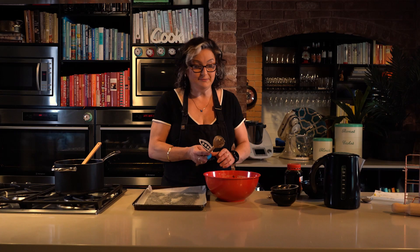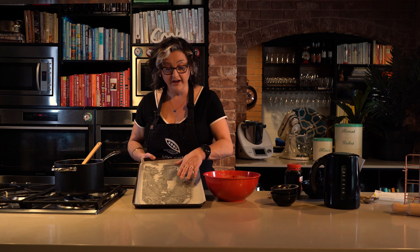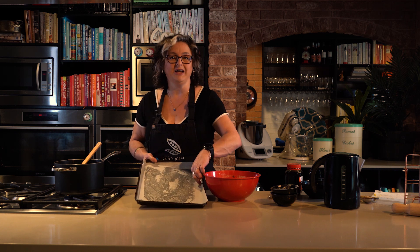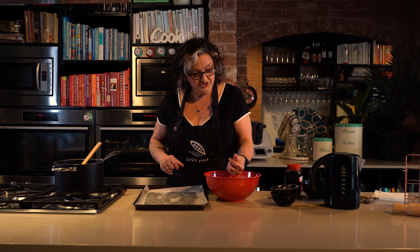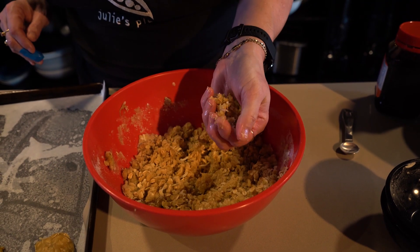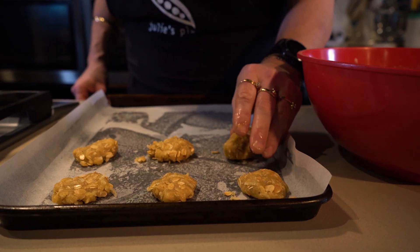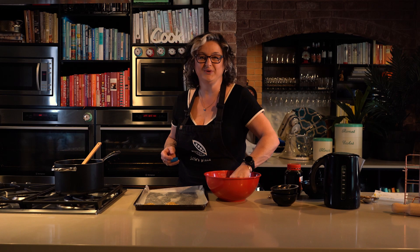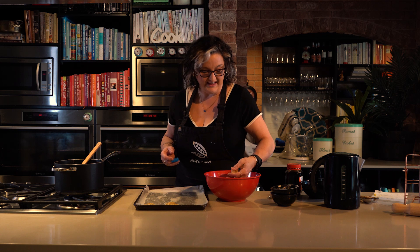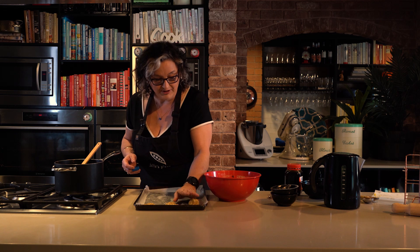Once it's all nicely mixed together, we're going to put it onto a lined baking tray. I've just sprayed it with cooking spray and stuck a piece of baking paper to it so nothing sticks. We don't want to overcrowd the tray because these will spread due to the butter. Get about something a bit bigger than a walnut, a bit smaller than a squash ball, roll it between your two hands, pop it onto the tray and flatten it a little, leaving room for them to spread.